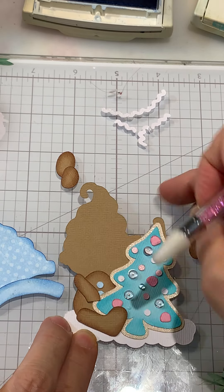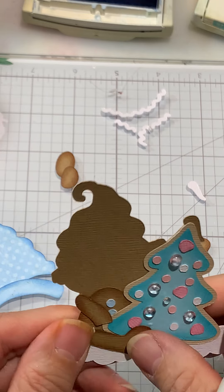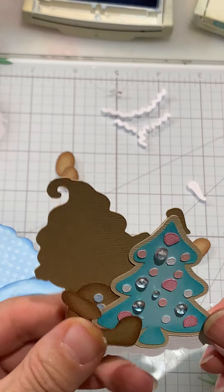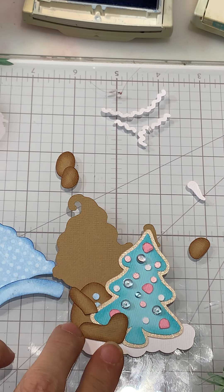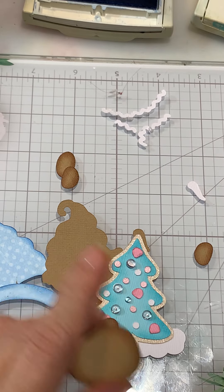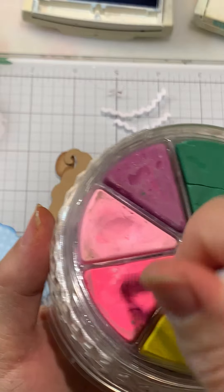I may need to add a little dot right there — I thought maybe his foot would cover it. Let me bring his foot up some more — there we go, that may help cover that up a little bit. Maybe another little dot in there would be okay too.